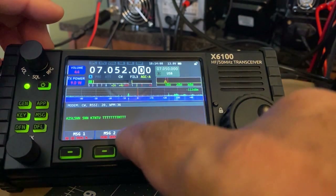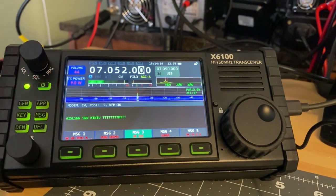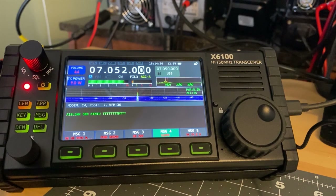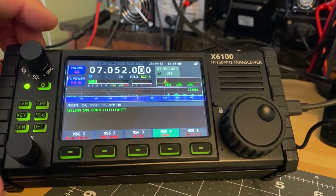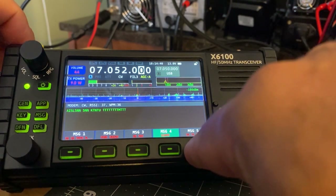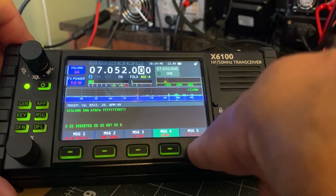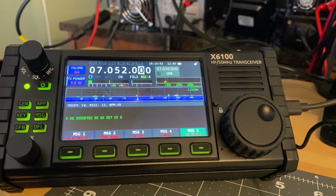I'm kind of losing them but I think I just heard my call sign — pretty sure about that. I'll send a 599 signal report, then send out my call sign one more time. He sent me his signal report back. I'm going to say 73 and bye. Seems to work just fine. Let's see if we get a dit-dit back.